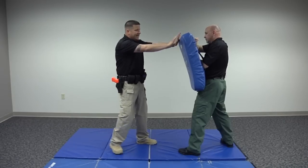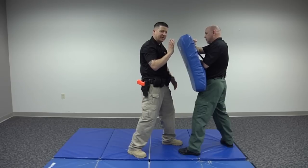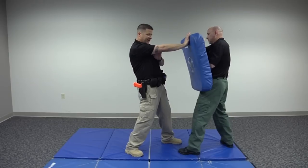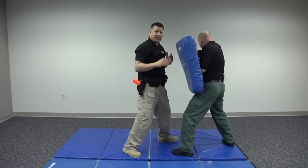Now, if the range is cut in half, the palm strike may be ineffective because you don't have enough room to develop power in the technique. So from here, when the range is cut in half and my arm is folded in half, it looks like an elbow strike might work well.